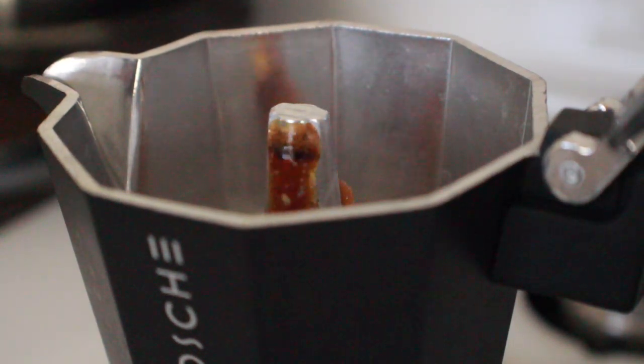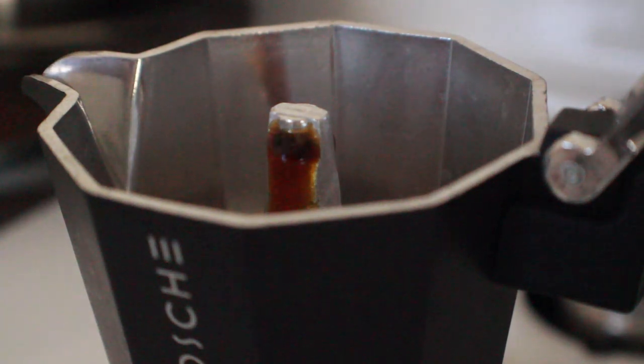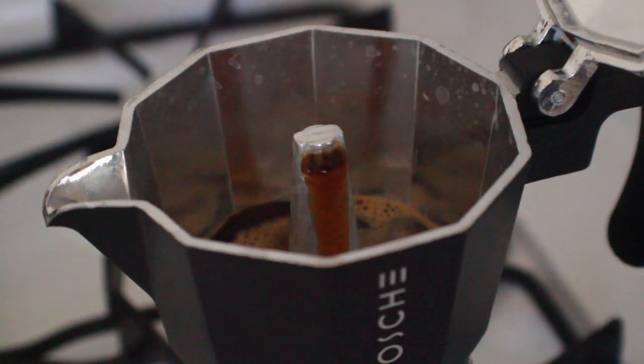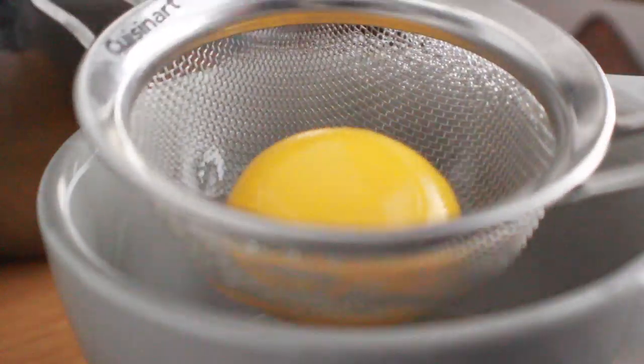Once it's on the burner, put it on medium to low heat, open the top, and wait for the flow. At the beginning you'll see a foam texture come out, then it'll switch to coffee. Wait for it to fill up about an inch to an inch and a quarter. It'll start making a gurgling sound when it starts emptying — close the top and take it off heat.